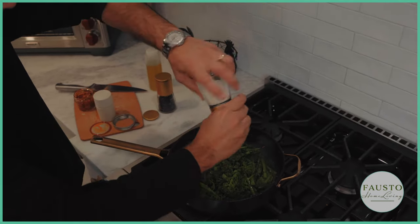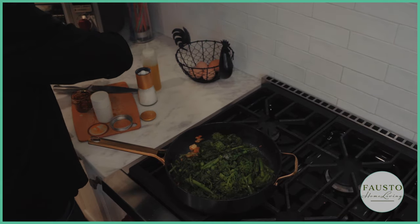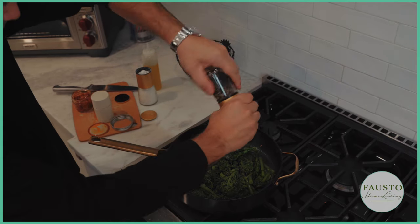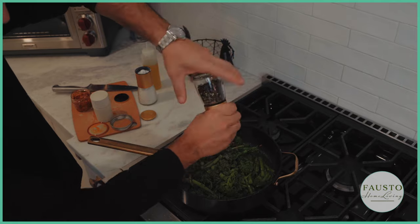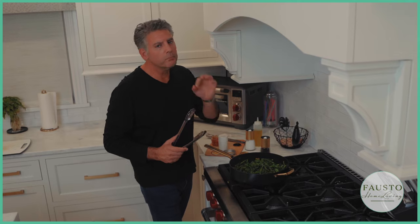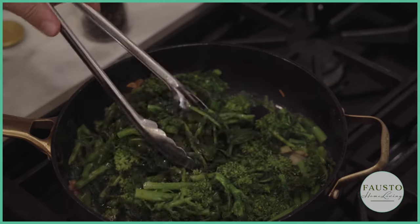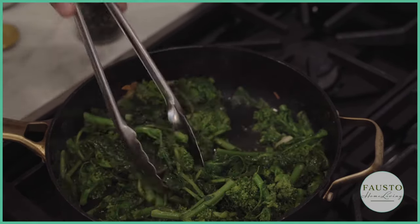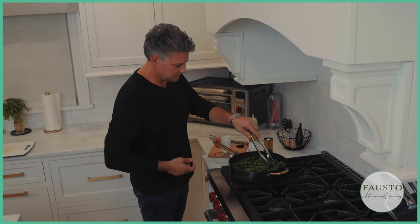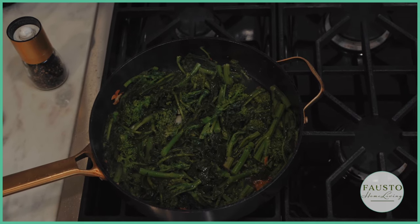Add some salt and some pepper. That's it — we're done! Thank you everyone, my name is Fausto from Fausto Home Living. You just learned how to make Italian broccoli rabe.